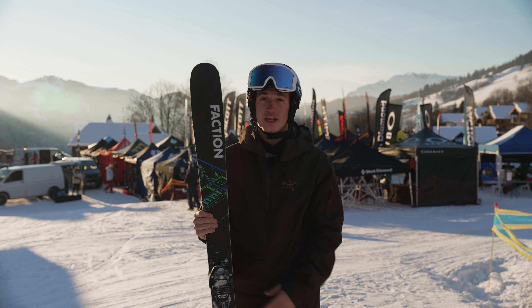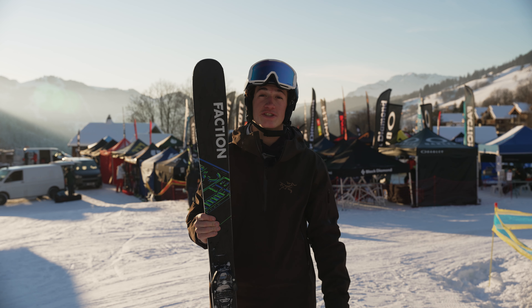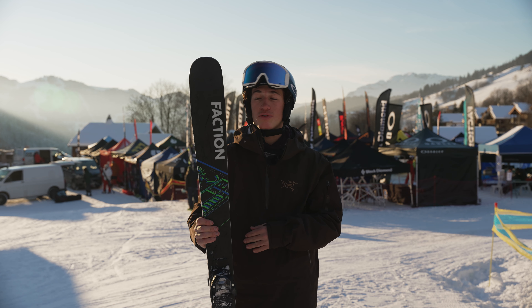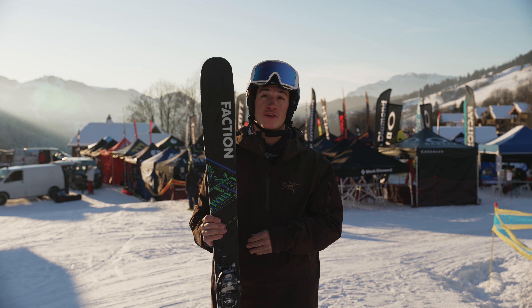Yeah, I mean I really, really enjoyed this ski. I didn't get to ski it in the actual park but I did some jumps with it, and when you're in the air you feel really comfortable and stable. So I would recommend the Prodigy 1 if you're looking for your first freestyle ski.